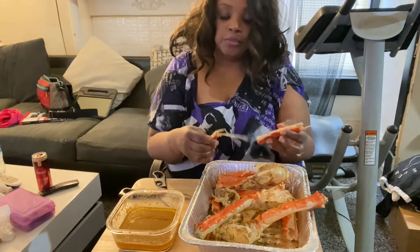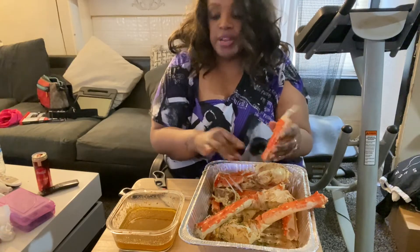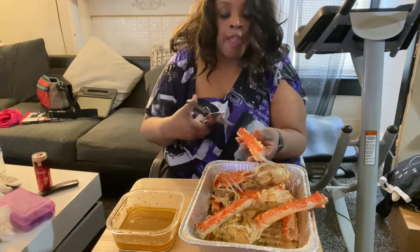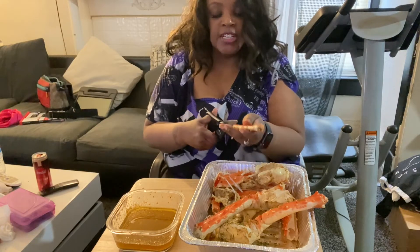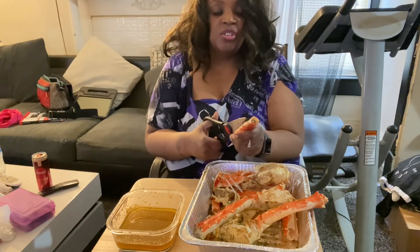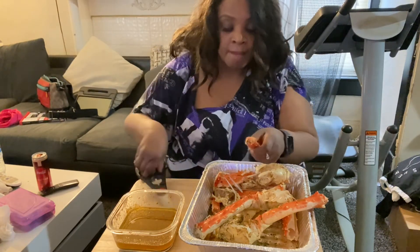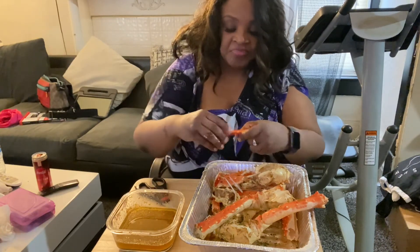How am I going to eat all this? And you know how you usually break them a certain way so you can get that full piece of meat out of there? Just use the scissors.